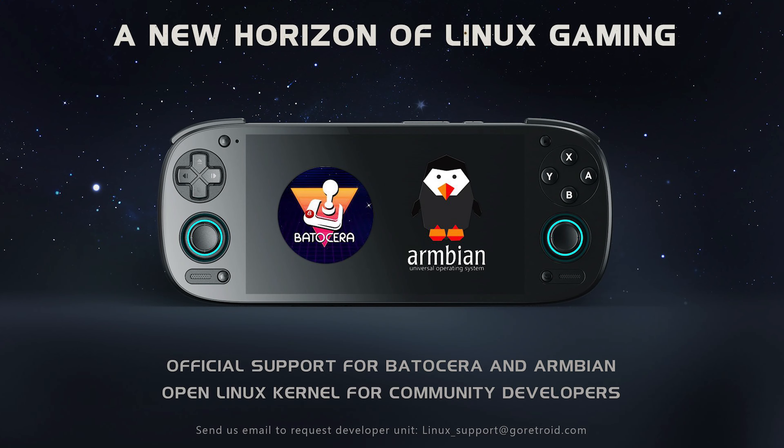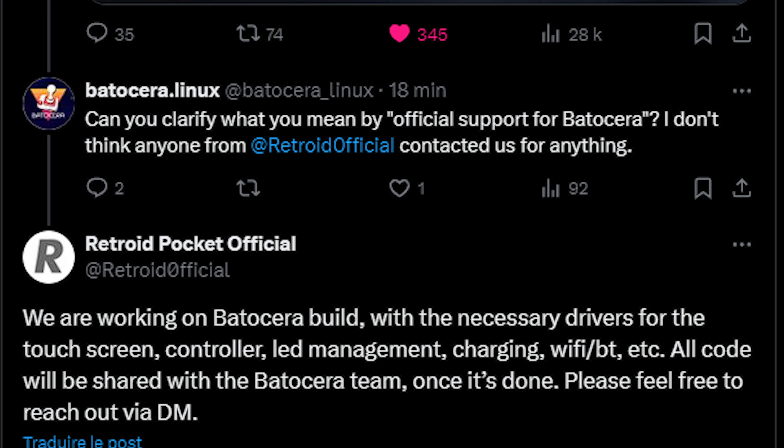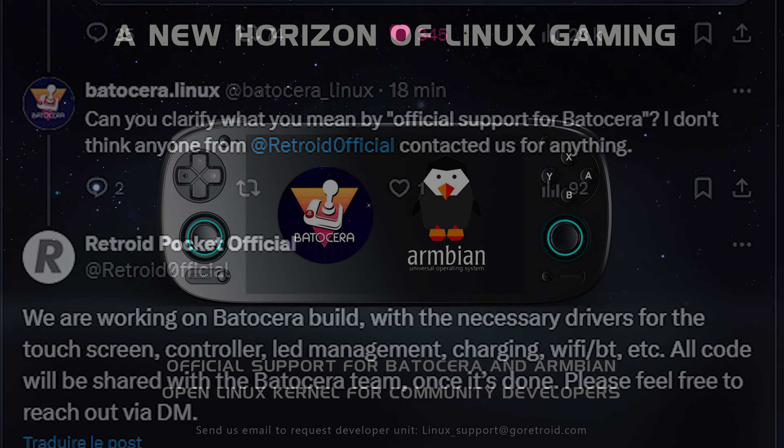Retroid also announced they were going to launch with Batocera support, which was met with some pushback from the Batocera people — kind of awkward. But Retroid responded to them and it seems like they're going to work with Batocera and Armbian and offer open Linux kernel support for community devs. The devs just need to email them at linuxsupport@goretroid.com. That's pretty cool, mostly because it gives you the potential for a straight Linux implementation on a Snapdragon device. For all of our GPL fanboys out there — it's a step in the right direction.